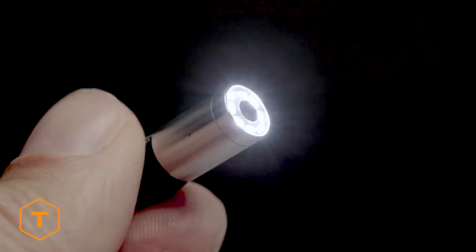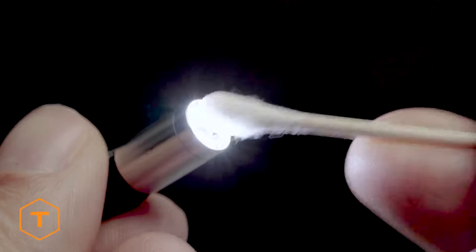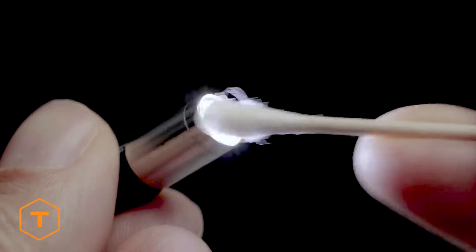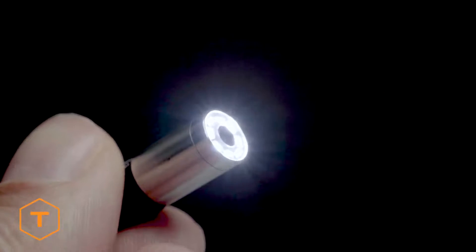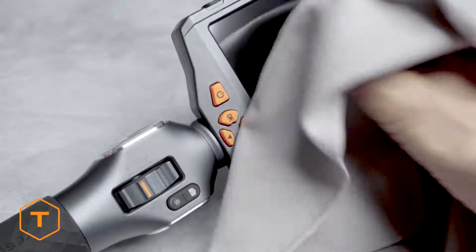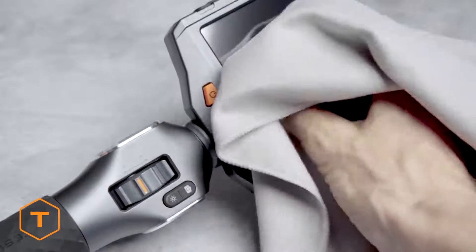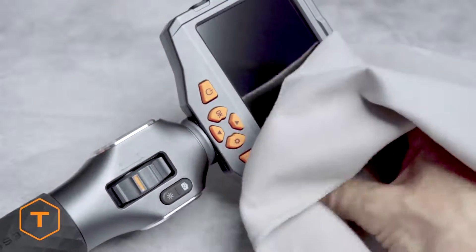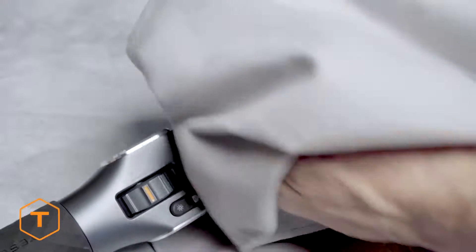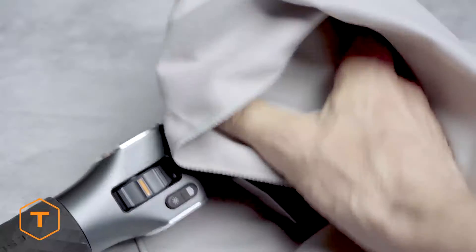Finally, clean the camera lens before and after each use with a soft microfiber cloth and a cotton swab to get the best image quality from your inspection camera. For stubborn stains, you can use warm water or rubbing alcohol, but don't use stronger solvents. The screen and monitor can also be wiped down with a microfiber cloth and a few drops of warm water or rubbing alcohol. Store the device in its plastic case when you aren't using it.